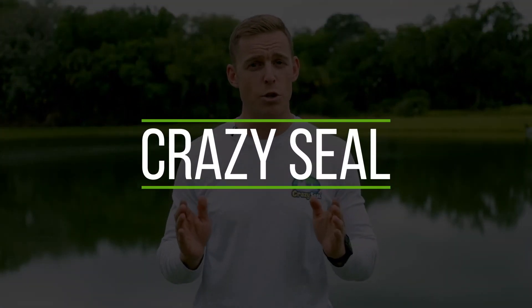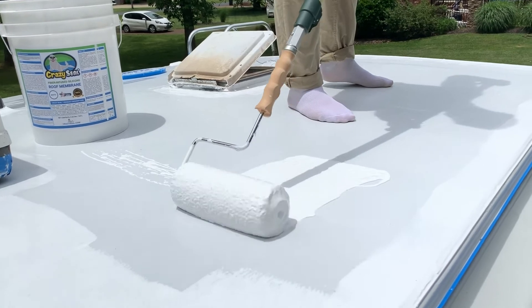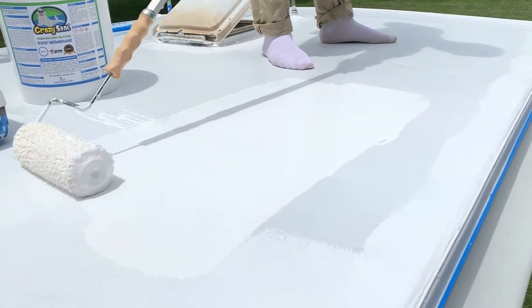Crazy Seal roofing membrane is the central component that ties our entire sealing system together and forms the final membrane. Applying Crazy Seal to any weathered roof substrate will ensure it is protected against degradation caused by harsh UV rays, severe weather, mold and mildew.